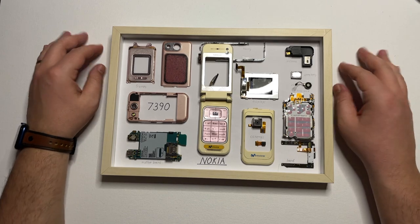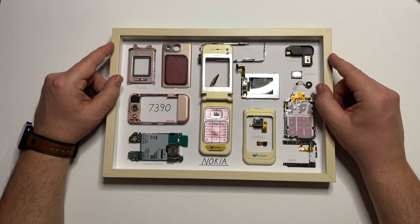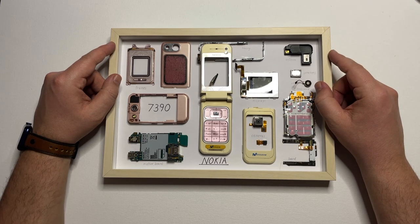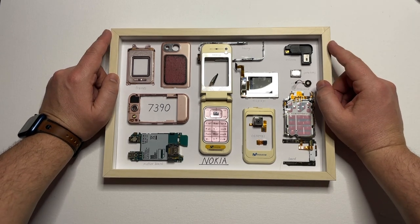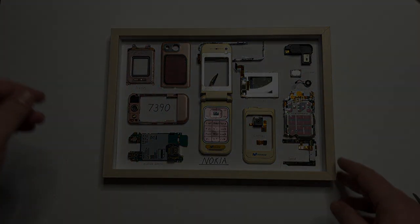If you liked this frame, please consider subscribing and also check out our other videos with a lot more frames that we've done on the channel. And of course, please don't forget to comment down below what type of frame you want me to do next. Until next time, this is the Tekken Rebel.